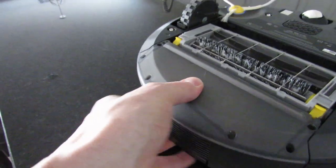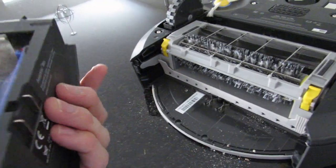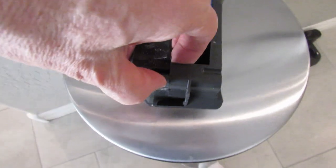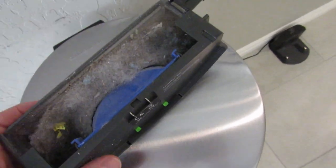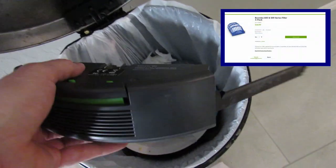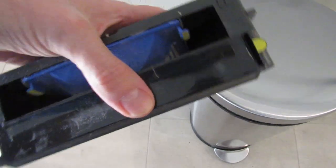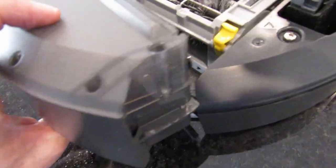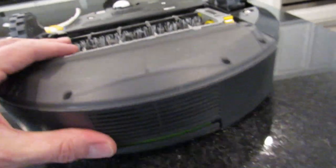Let's change the dust bin. The bin comes off easily with a little bit of pressure, and you can see the dirt collected. To open it, simply pull the yellow tab and dump the dirt into the trash. Notice the blue filter — a three-pack of these costs $25, which is overpriced for sure. To replace the bin, simply slide it back in, and it's ready to clean again.